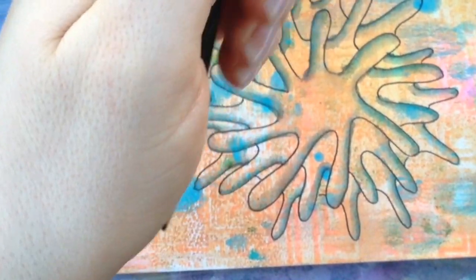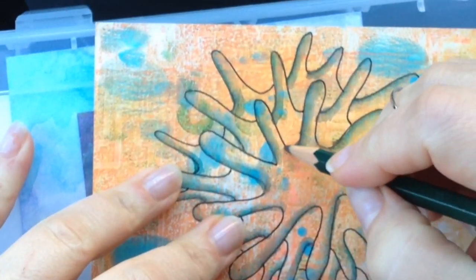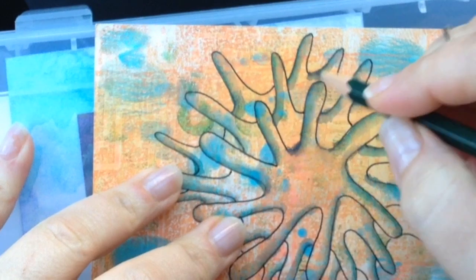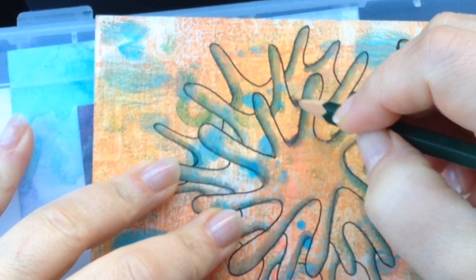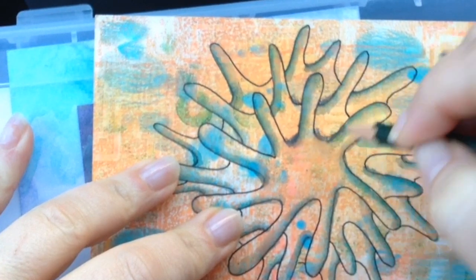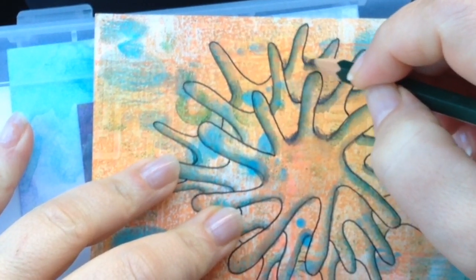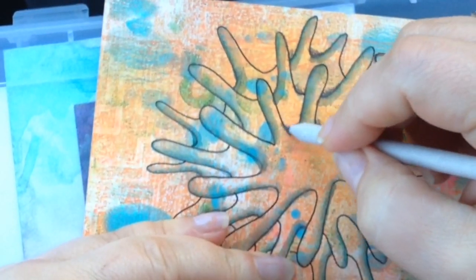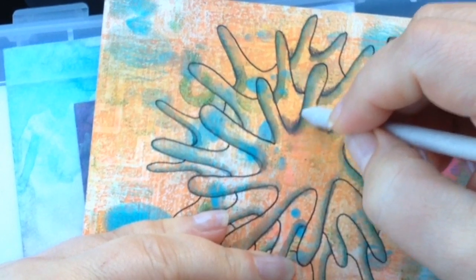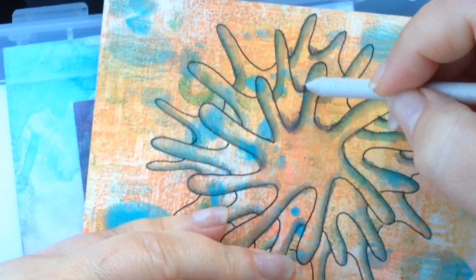Now we will start on some shading. I think shading right in the middle of these little corners here. I'm not being perfect — with a jelly print background you can be kind of loose. Boy, that got dark — maybe too dark. Maybe I have too dark of a pencil.